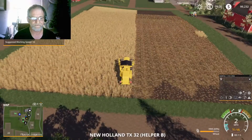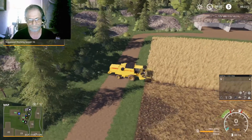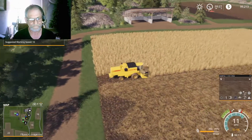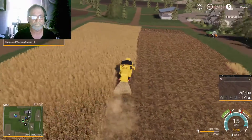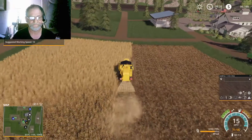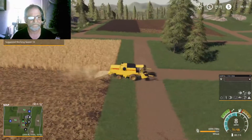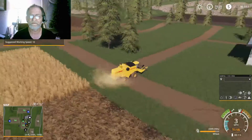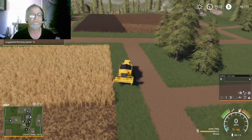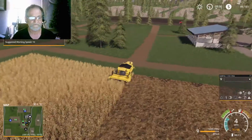We check the combine: 69% capacity on the grain, so we're getting there. We've got helpers busy all over the place. Field 14 looks good from where I'm at. Field 12 — he's still over there working.